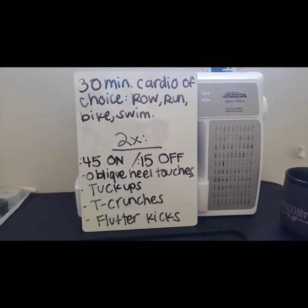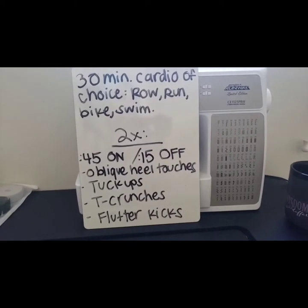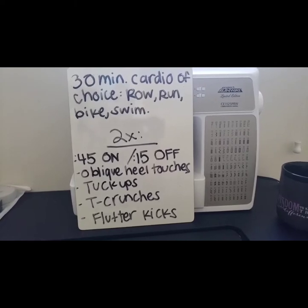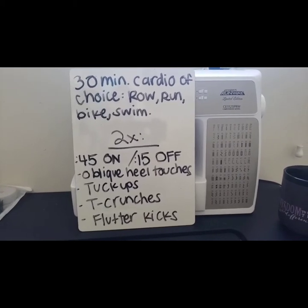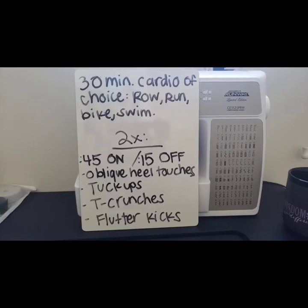Or you can bike — I have a stationary spin bike here at the house so I could hop on that — or you can go swimming if you have access to a pool. Just do something where you're moving and getting some blood flowing for your heart health.